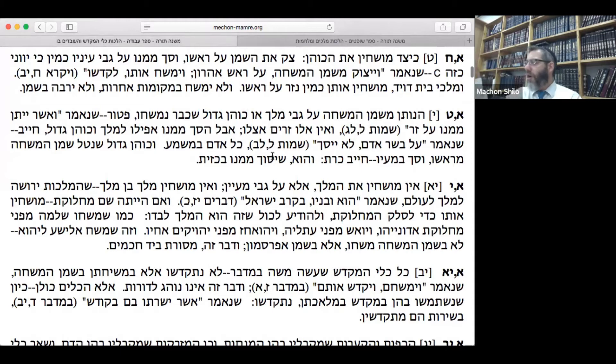It says here: 'HaNotein mishem mishcha al gabei melech o Kohen Gadol shekvar nimshchu — patur.' A person using the anointing oil on a king or High Priest who have already been anointed is exempt from the sin of using the oil inappropriately. Why? As it says: 'va'asher yitein mimenu al zar' — the person to be punished is the one who puts it on a stranger. 'Ve'ein eilu zarim etzel' — these people are not strangers to the anointing oil; they are the ones who deserve it. So adding more oil does not warrant punishment.